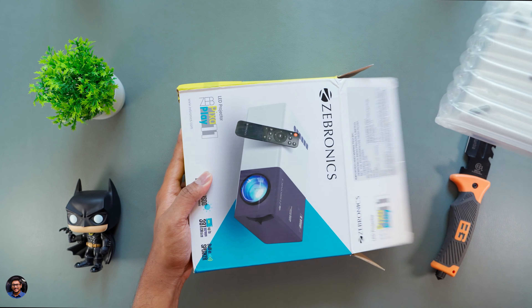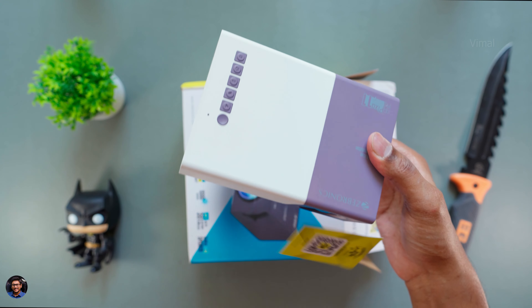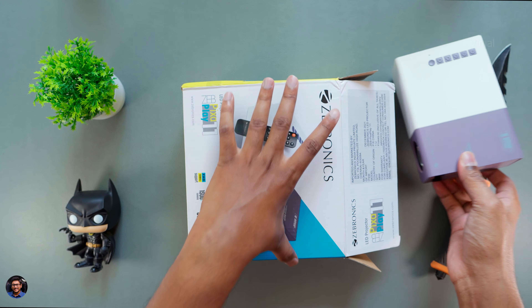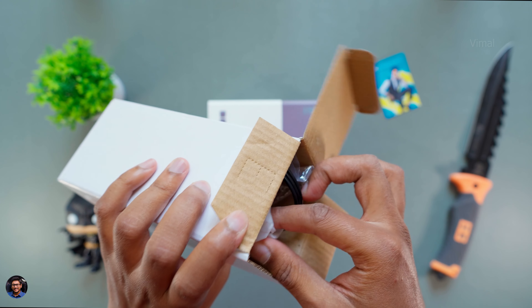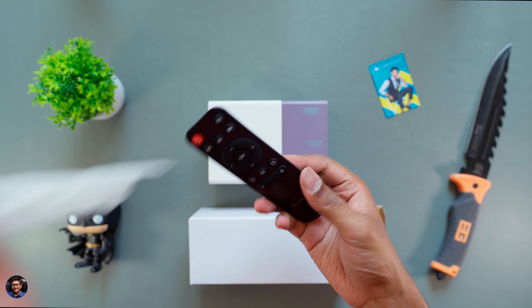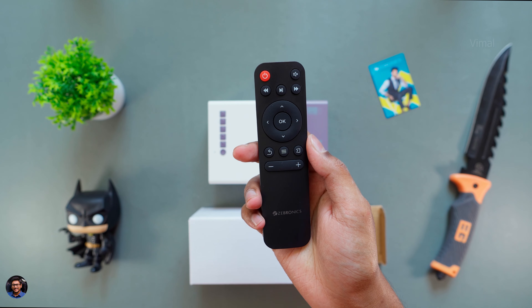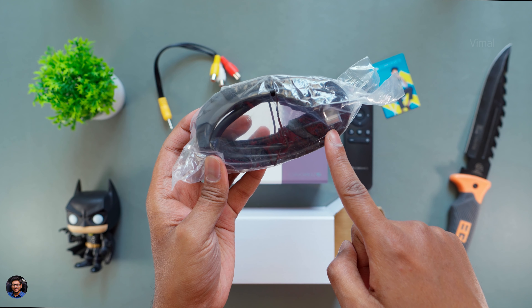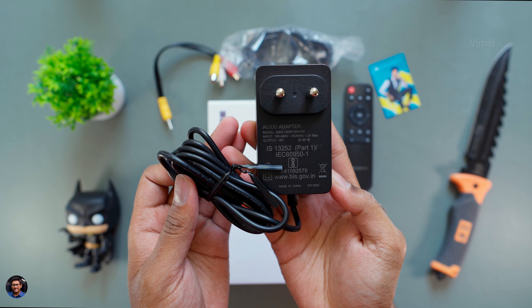The packaging looks like this and it's available in two to three different colors. Today we have the white and purple color edition. Our first hands-on experience on the Pixa Play 11 from Zebronics — oh my god, this is such a compact and portable projector. Let me also show you all the accessories in the package. There's an accessory box which includes a lot of cables and stuff. At the top you get a remote control — decent quality, matte black finish made of plastic with a lot of useful buttons and pretty good button quality. You also get a 3.5mm to RCA cable, a free HDMI cable, and lastly a DC power adapter so you can run the projector using that or via a simple power bank.